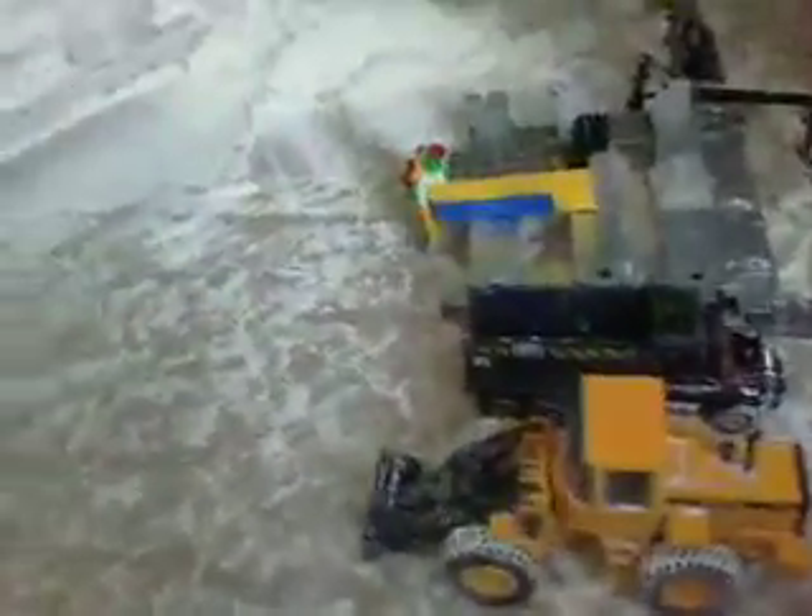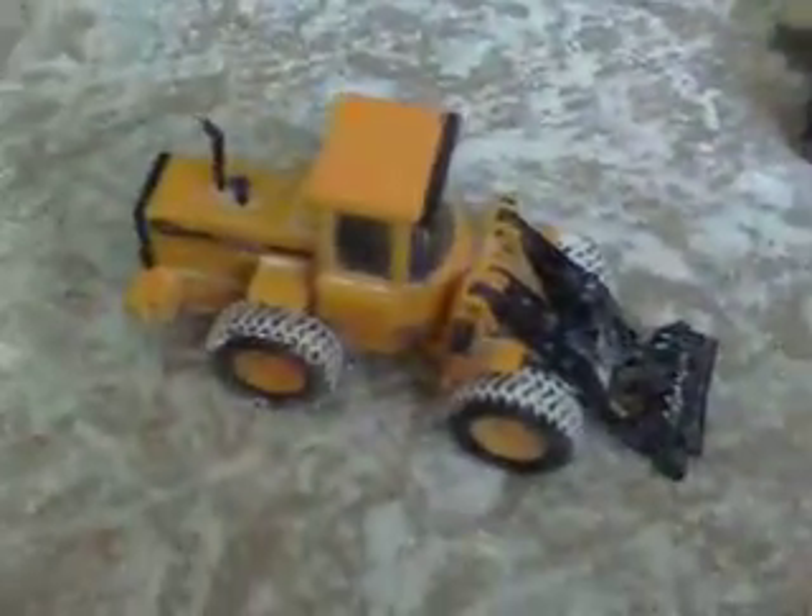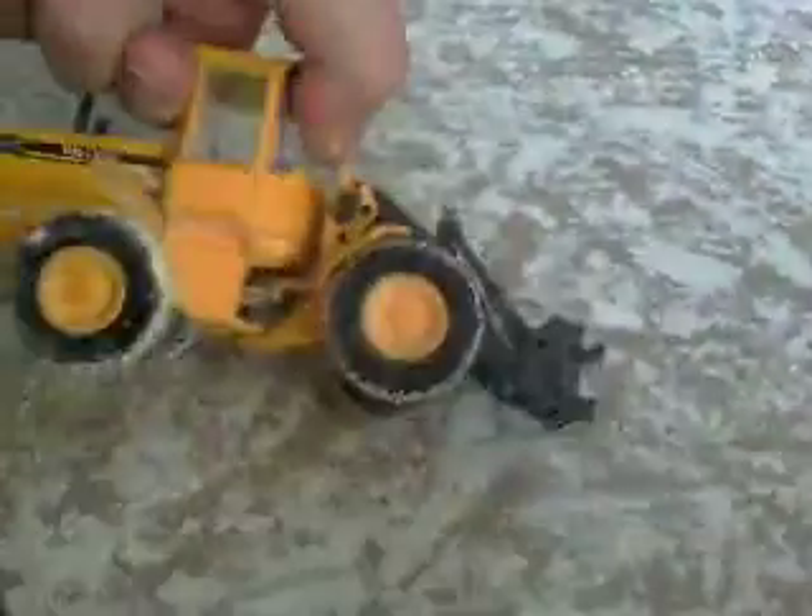Hey guys, this is my yard update. First, I got the Joel Volvo L70C with attachments right over here.